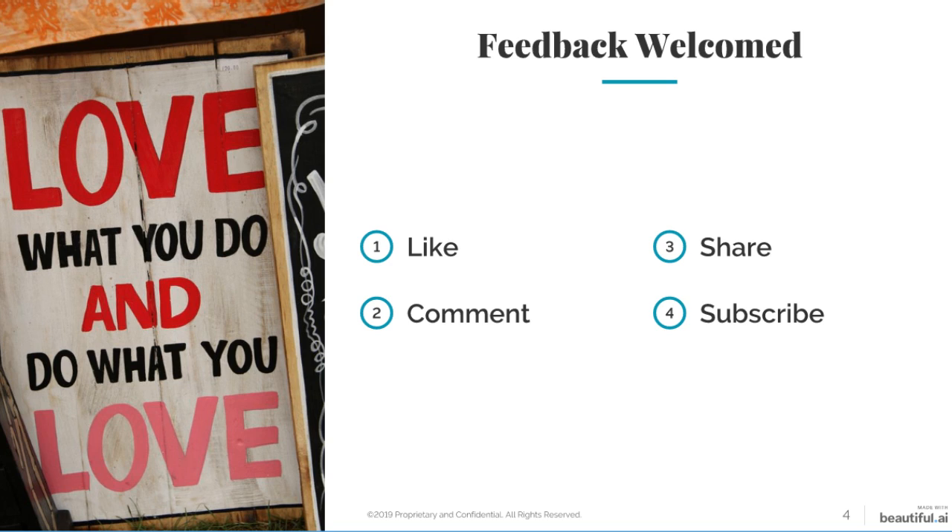Always remember, love what you do and do what you love. And if you love this video, like, comment, share, and subscribe. Till the next time.